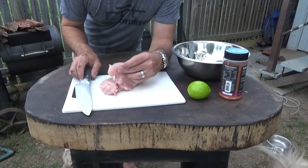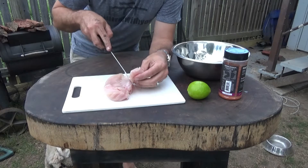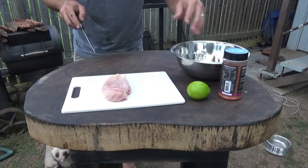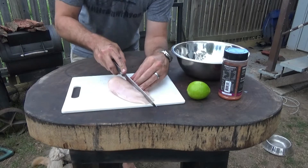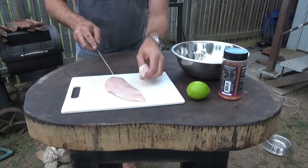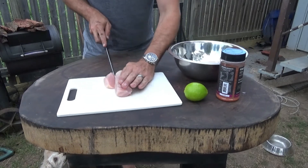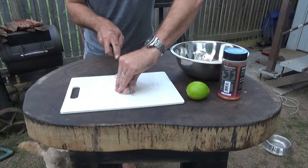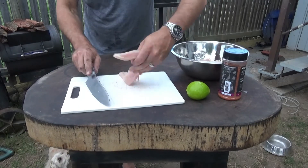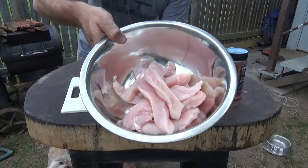I've just got a chicken breast here, and as you can see, like most chicken breasts, you've got the tender there. So I'll just take the tender off. I'm doing two of these — I've already cut one up. Basically I'm just portioning this now into even portions. If you end up with a little bit that's thin, don't worry too much about that. Just get it as even as you can. And that should be it. I've ended up with a bowl of chicken strips, basically just from the breast.